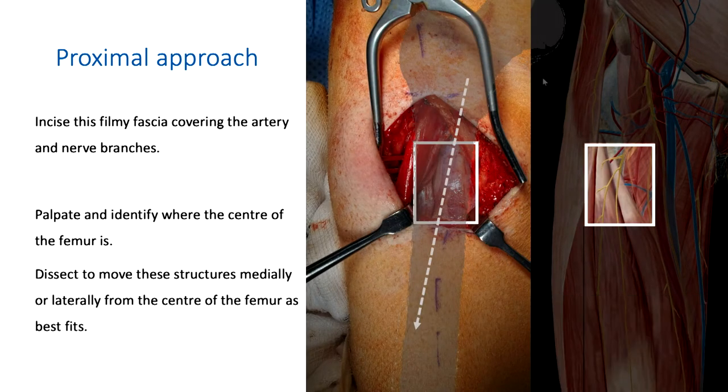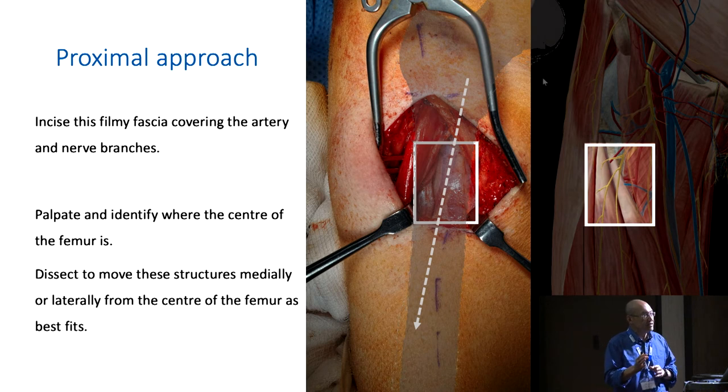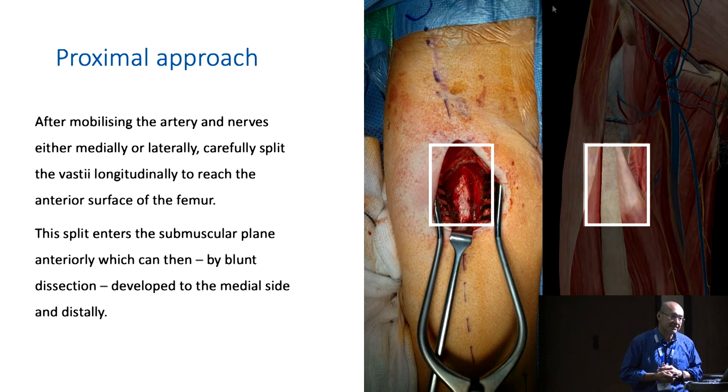Palpate where the femur is because that guides which way to mobilize the artery and vessels. If the anterior surface is a little more medial, mobilize the descending branch and the nerves laterally. If the anterior surface is a little more lateral, mobilize the artery and nerves medially. Feel where the femur is because you'll want to head to the center of the femur. By taking the vessels to one side, underneath will be vastus intermedius — just split vastus intermedius, and you get to the anterior surface of the femur.